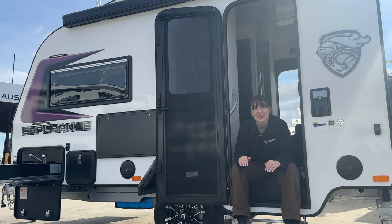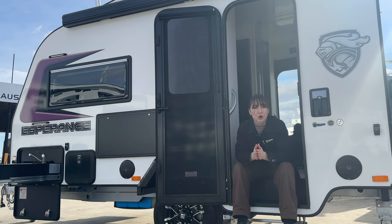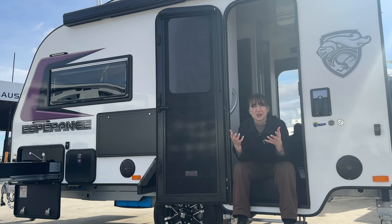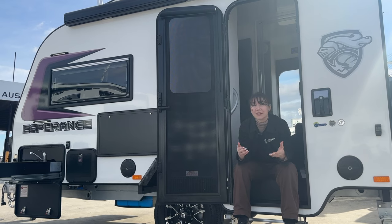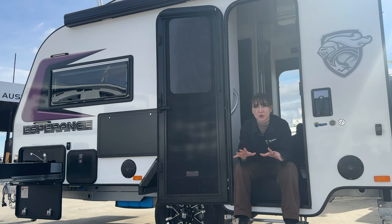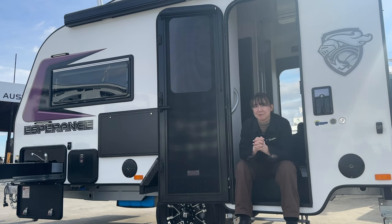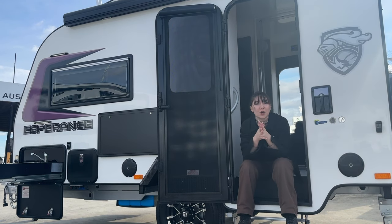This caravan is truly no compromises. It's perfect for the minimalist, but a 500 kilo payload gives you a good amount to bring away with you - make sure you've got everything you need. And that's why the CRV Esperance is one of the best, most accessible, lightweight vans on the market today.